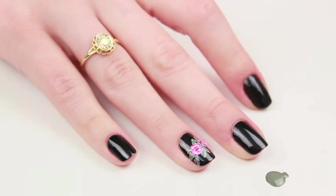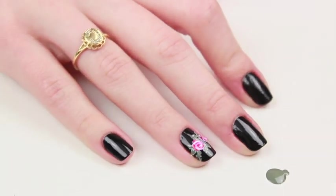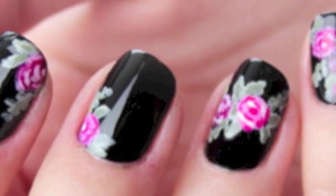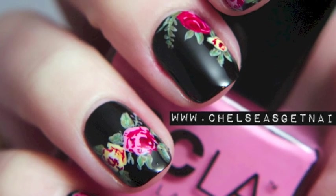Once you're finished adding the darker green you're done with this nail. You can either go on and do more flowers on each of your nails or leave it just like this with one accent nail. Be sure to check out the nail art kit for this design at www.nastynails.com/nail-art. Thanks for watching!